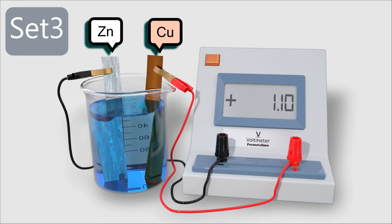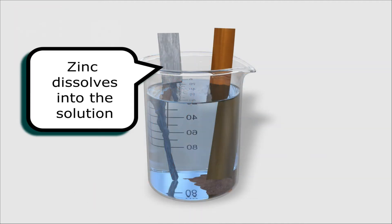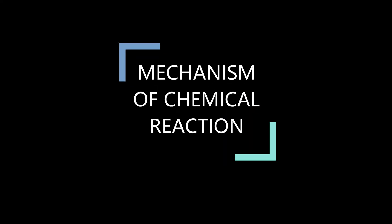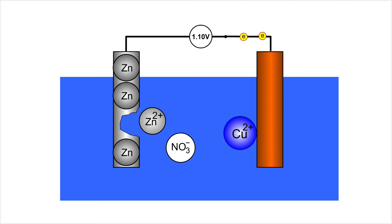For set three, zinc and copper sheets are immersed into a copper(II) nitrate solution. Zinc is the negative terminal while copper is the positive terminal. The voltmeter shows a voltage reading of 1.10V. The zinc electrode dissolves into the solution, a brown solid deposit is formed, and the blue colour of the solution becomes less intense. Zinc atoms donate two electrons each at the negative terminal to form zinc ions, and electrons move to the positive terminal where copper ions take two electrons each to form copper atoms.